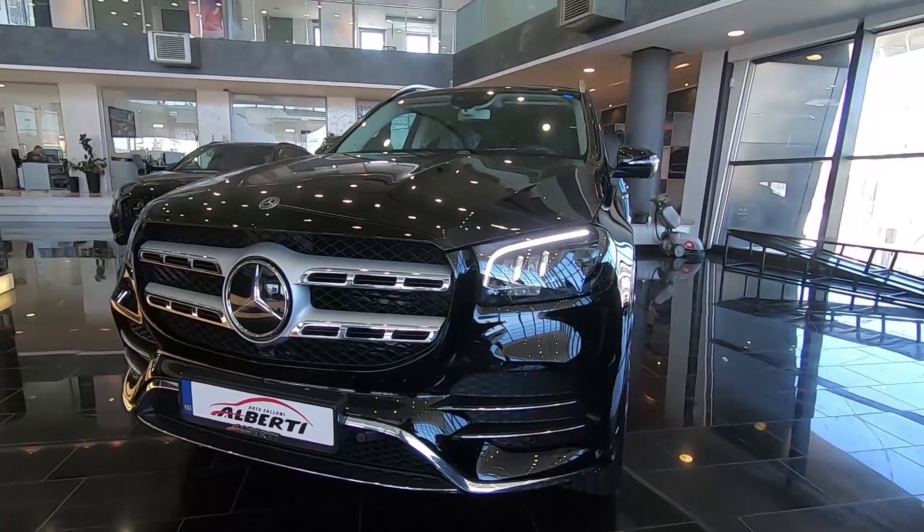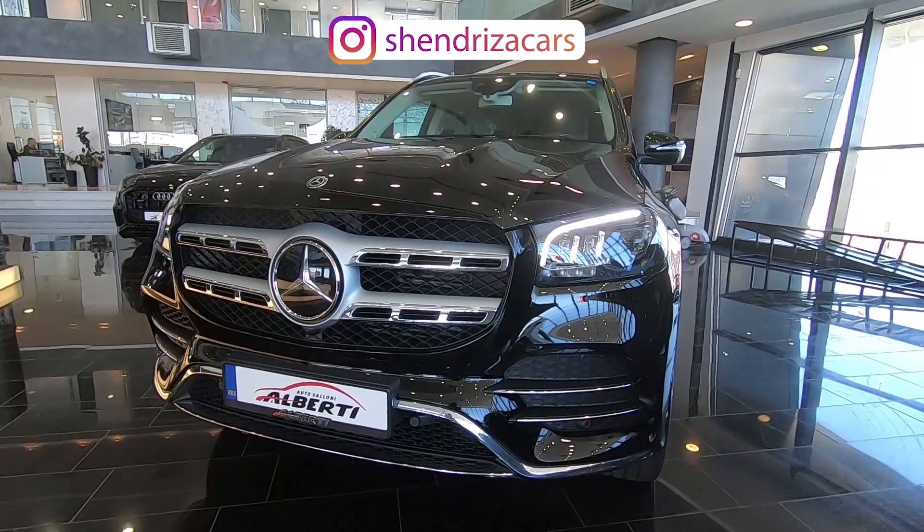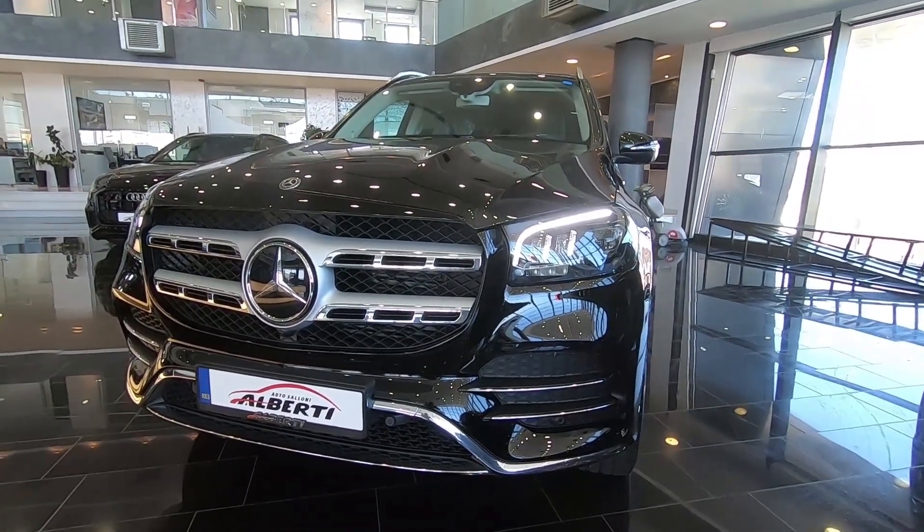So guys, I hope you enjoyed this video of the new Mercedes-Benz GLS. Comment down below what you think, and don't forget to subscribe for more videos to come. We'll see you in the next one, bye.